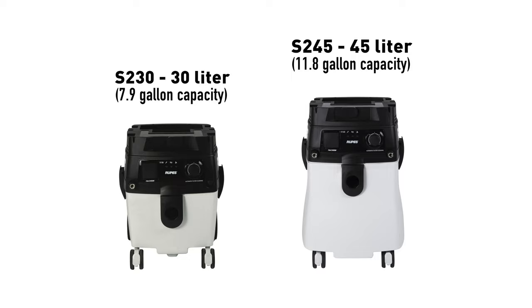For those using standard measurements, that means one of these can swallow up to 11 gallons of sanded body filler.